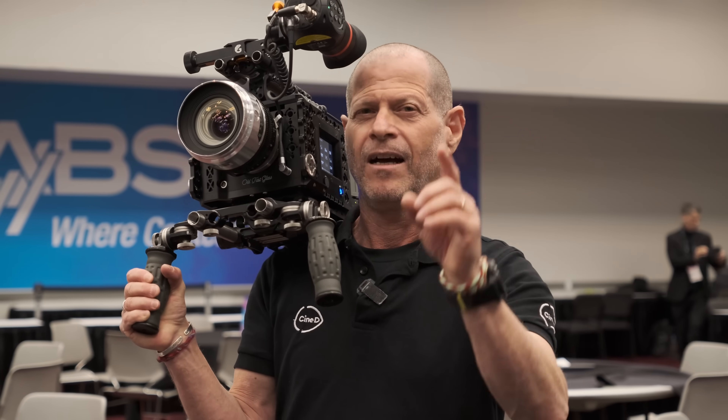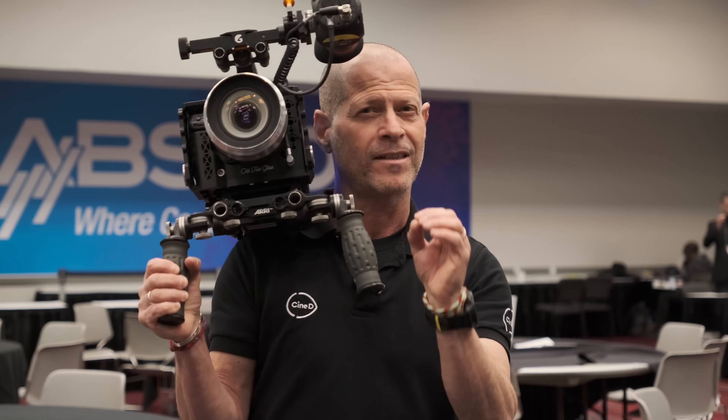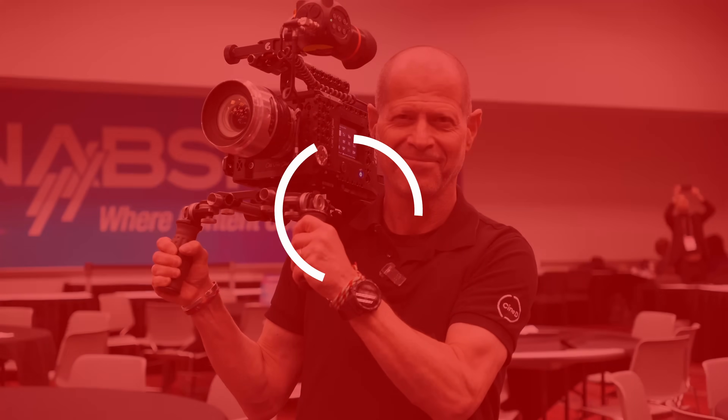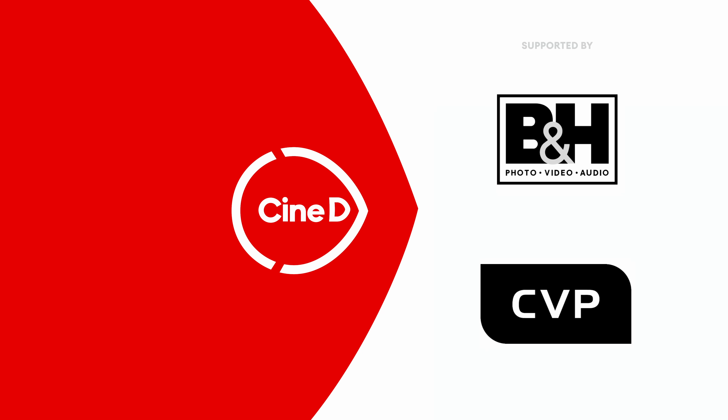You always wanted a Fujifilm GFX cinema camera? Old Fast Glass did it for us. Look at this. You're watching CineDee, supported by B&H and CVP.